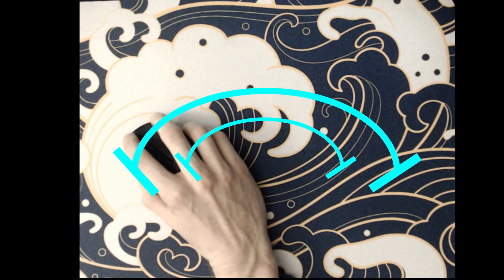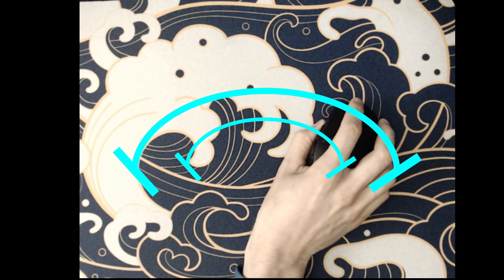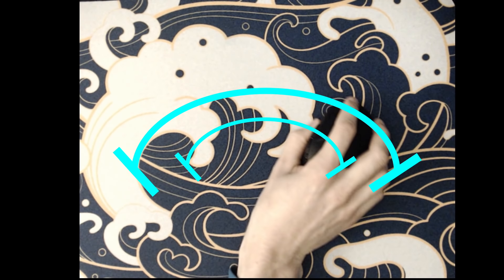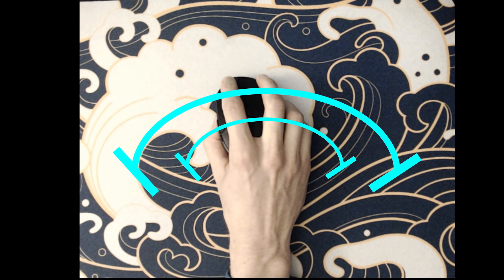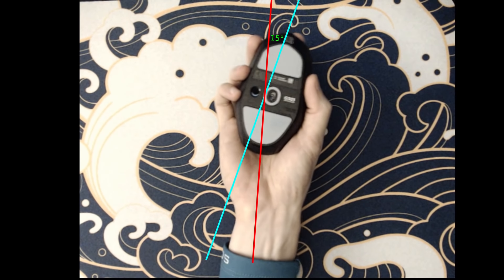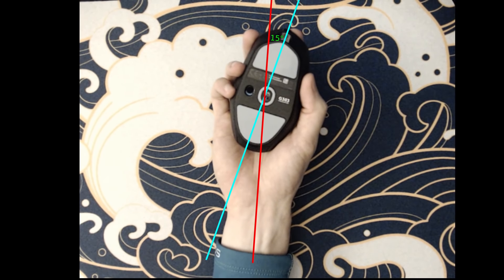It is fairly well known that the position of your mouse sensor can influence how mouse sensitivity feels. Higher up the mouse makes horizontal aiming feel faster, and lower down makes horizontal aiming feel slower. But that's not what we're covering in this video. Instead, we're looking at sensor orientation and how to optimize it for the most natural and instinctive feeling aim.